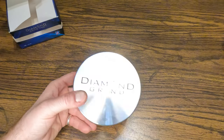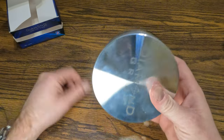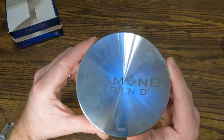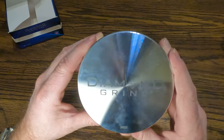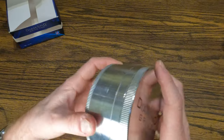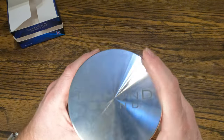My rating on this would be 9.5, just because of my gripe about the dimple. Other than that there's nothing wrong with a Diamond Grinder — I really love it. I highly recommend it if you are a medical cannabis patient or recreational user. It does the job and it's for life, unless you lose it, because you have to bring it in to replace it.